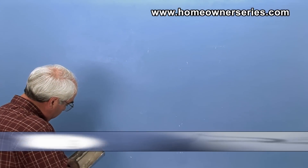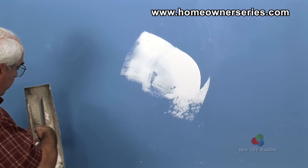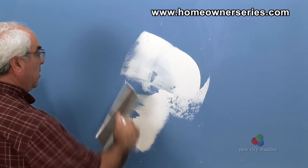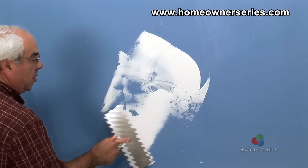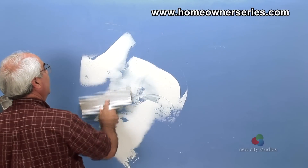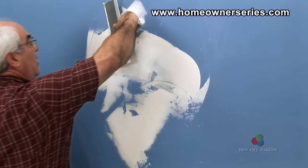Begin by scooping some bucket mud onto a 12 inch taping knife. Press the mud onto the surface area of the wall or ceiling at a sharp angle. Remember, the surface area will be painted over and the goal is not to completely cover the surface with texture, but merely apply enough mud to have a nice texture on the wall or ceiling once it is painted over.